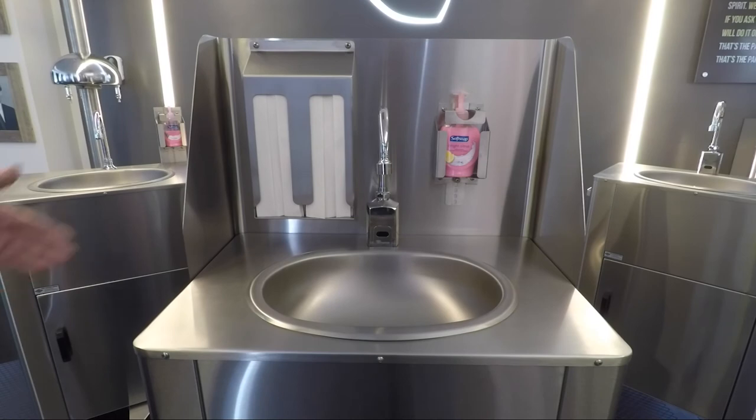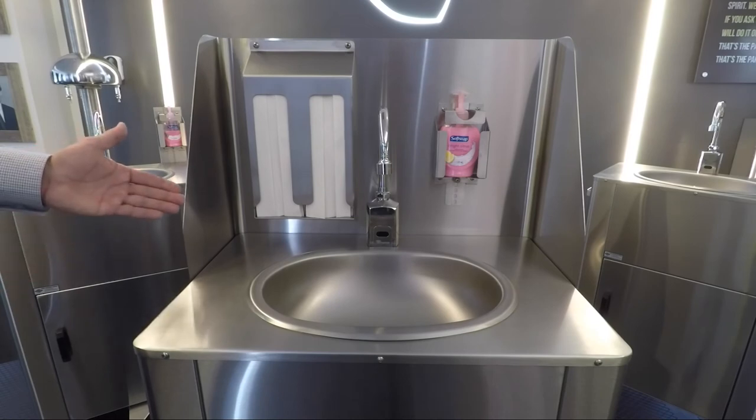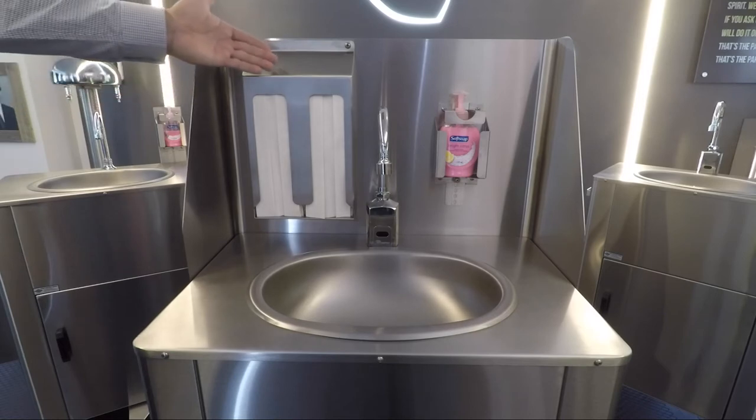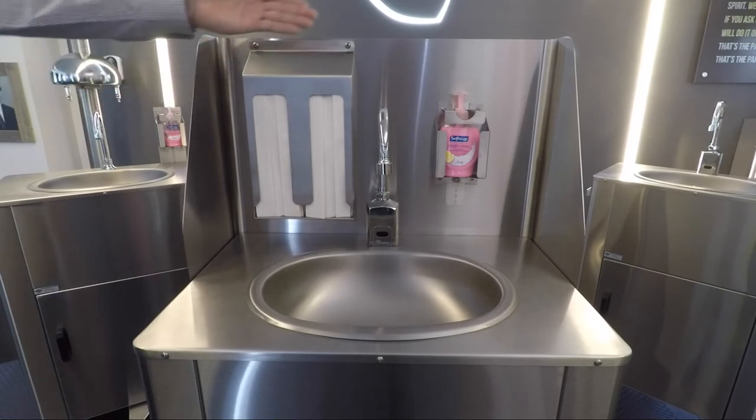This is our PS1000SG1 splash guard with accessories, to include a two bay paper towel holder and soap holder.